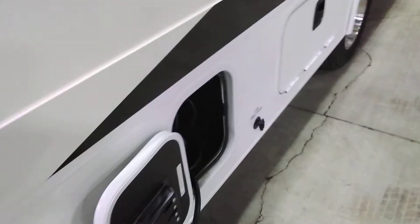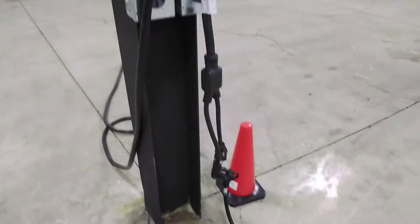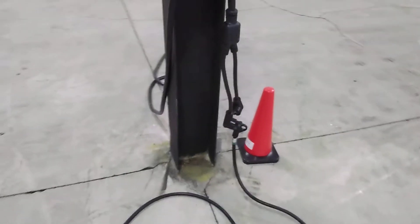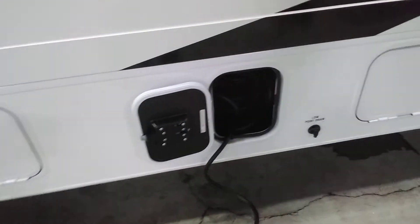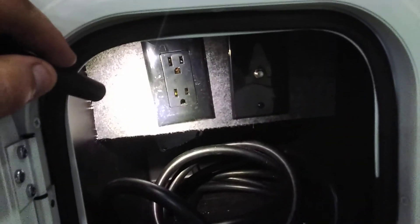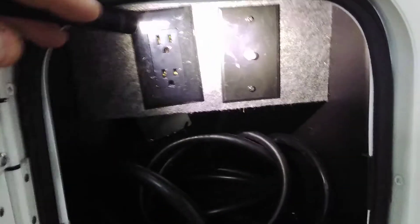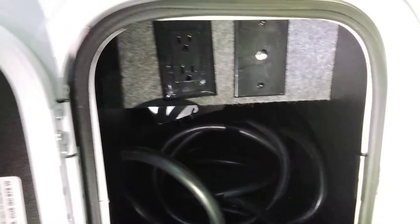The compartment right behind that is for your power cord. Right now I'm plugged into 50 amp, down to 30 amp — you can do that in a park if needed. The cord is about 28 to 30 feet long. There is a 110 outlet, so if you want to plug in an extension cord for a leaf blower, coffee pot, or something like that, you can. There's also a cable input that will allow you to have cable TV in a park by plugging into this.